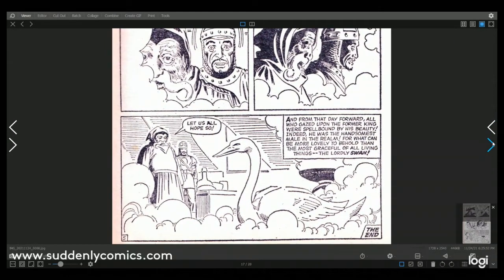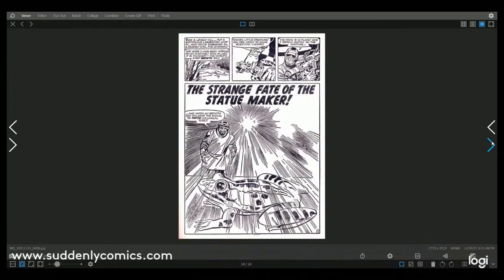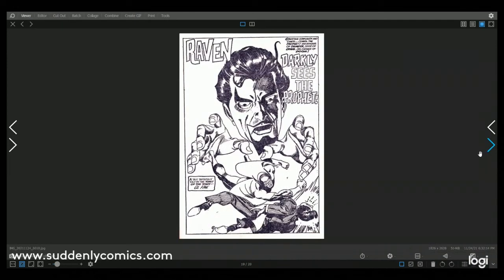Next up — it's Jack Kirby! The Strange Fate of the Statue Maker, with art by Jack Kirby and probably Stan Lee or Larry Lieber writing the story. Great stuff. Is there anybody else left that we haven't seen yet? Ah yes — Darkly Sees the Prophet, starring Raven, with story and art by Gil Kane.